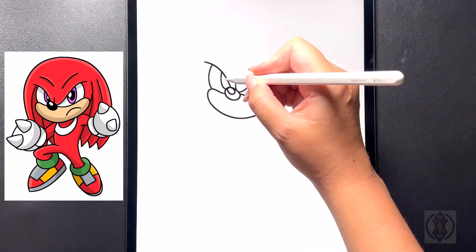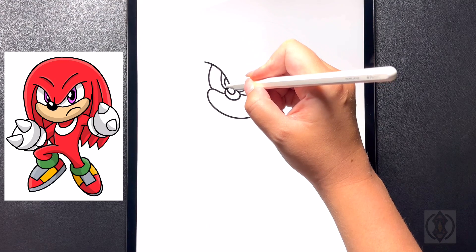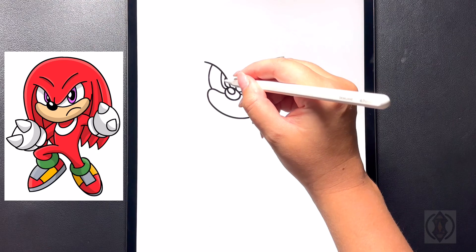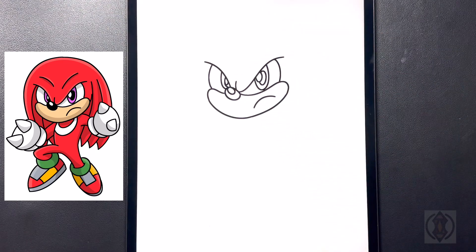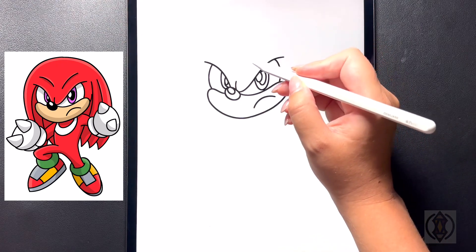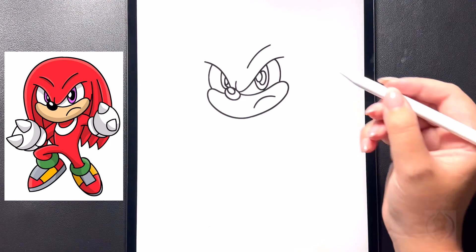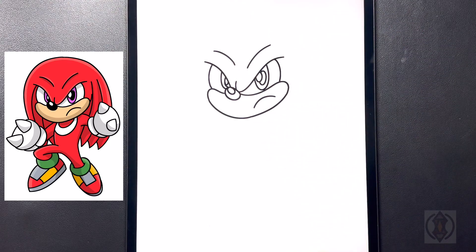Coming over towards the left hand side, we're going to start in the middle and curve this line down and then in towards the nose. Coming in the corner on the top, we're going to draw an oval shape for the highlight. Moving up above this, on the right hand side we're going to draw a small curved line, and moving over towards the left we'll replicate that.